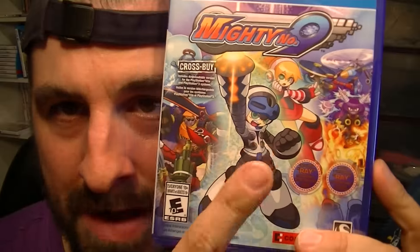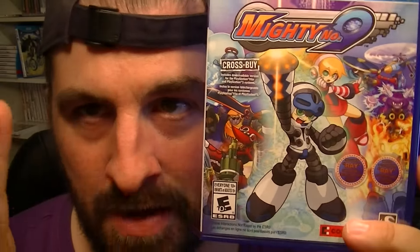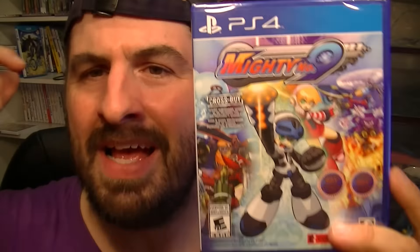This is the successor to Mega Man. This is the creator of Mega Man — this is the real deal. The real guy who makes Mega Man actually made his own game. It's been pushed and pushed, the release date has been pushed, and it's finally out.